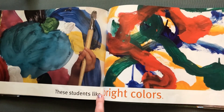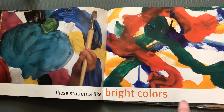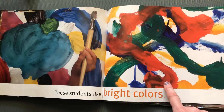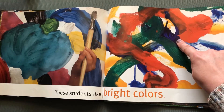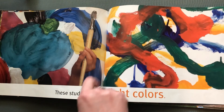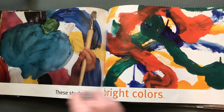These students like bright colors. Here's some more colors. Let's name some of them, okay? There's green, red. What color is this? Blue. There's yellow. This has some black. Very nice.